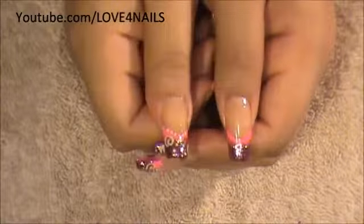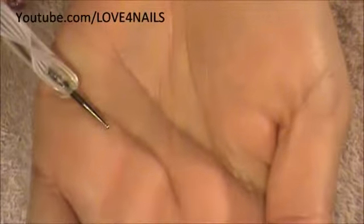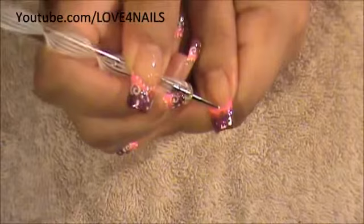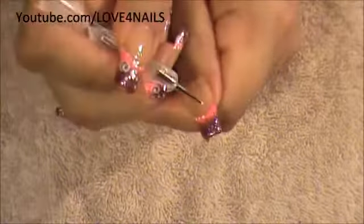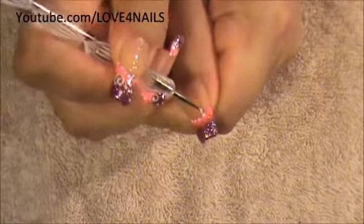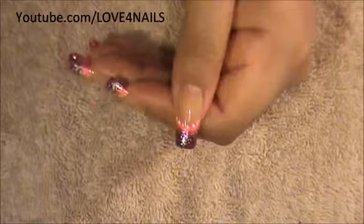Now we're ready to begin working on our swirls and our dots. The first thing we're going to do is start by using a small size dotting tool. I'm going to start by outlining our French manicure with white dots — I'm not placing too many, just spacing them and then dotting. We want all of them to be about the same size. So there we have our dots.